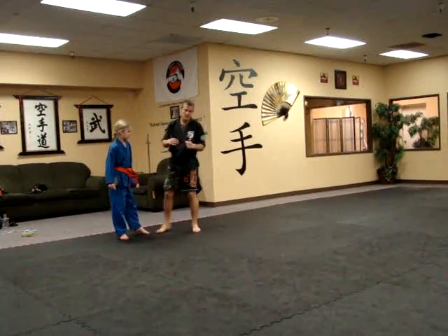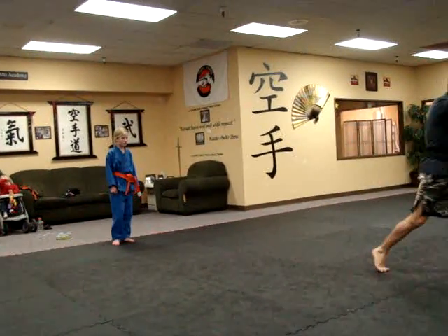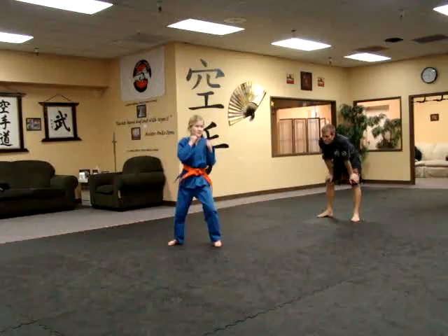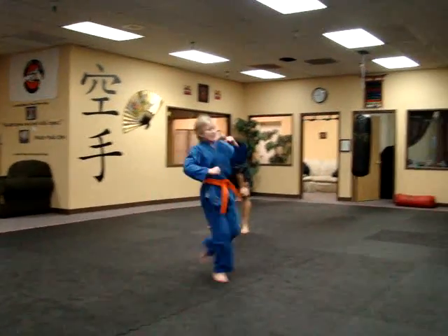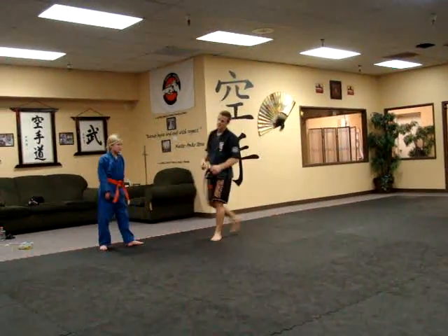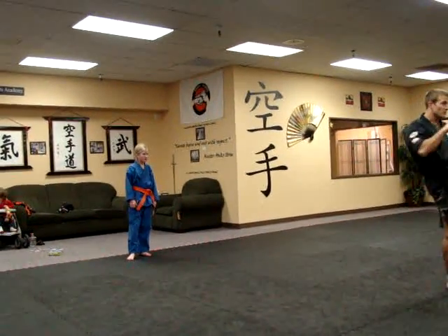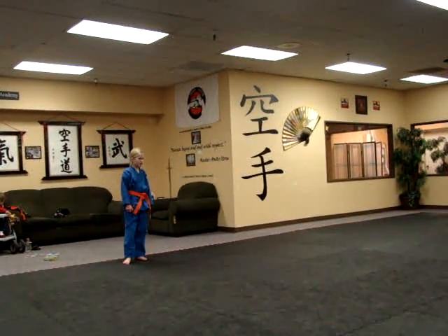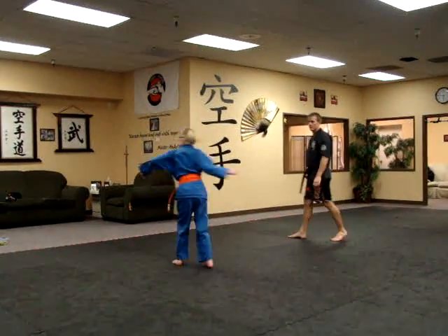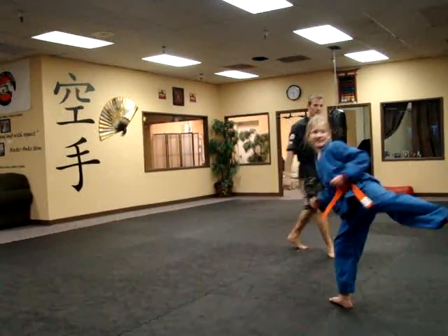Okay, start with a switch-around kick this time. A switch-around kick for 2-3-2. There you go. Good. Excellent. Go on back. This time go switch, front, round, round, back. So switch front, round, round, back. Try that. Good. Try again. Okay, go on back.